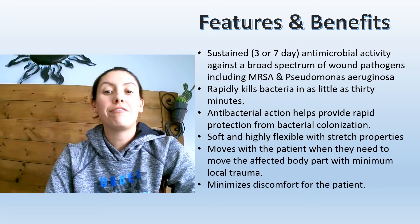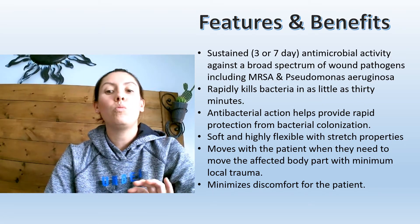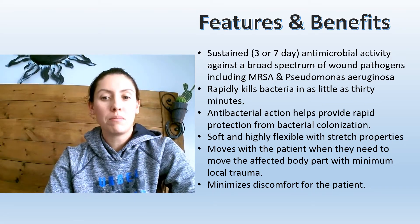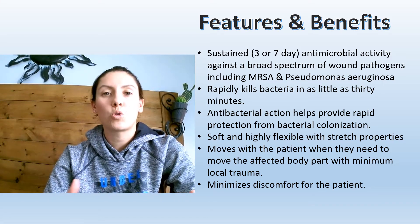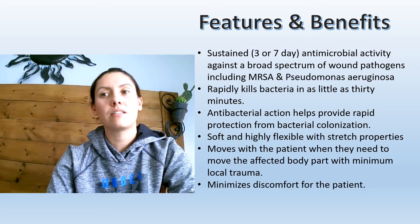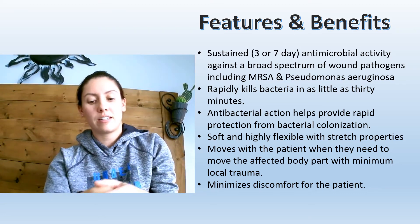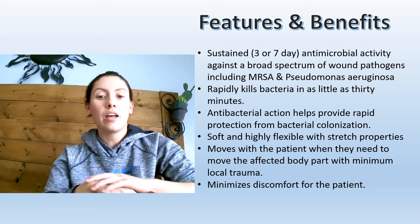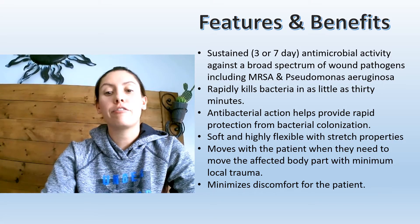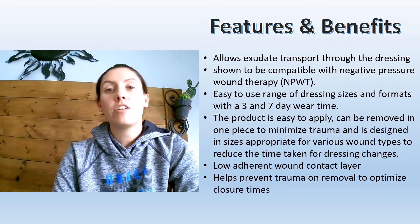Acticoat Flex is very flexible and has stretching properties, so it moves with the patient when they're moving body parts. This reduces trauma compared to dressings that just sit and rub because they're not moving with the patient. It will actually move with the patient because of that stretch, and it minimizes discomfort.